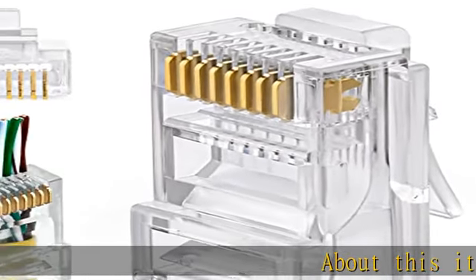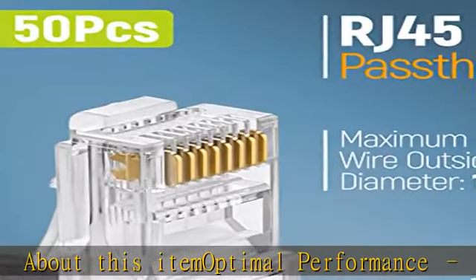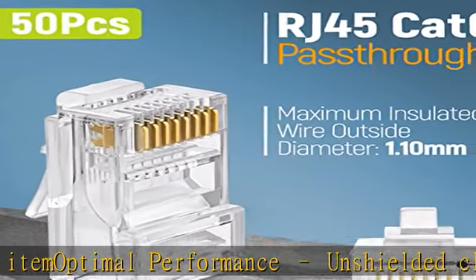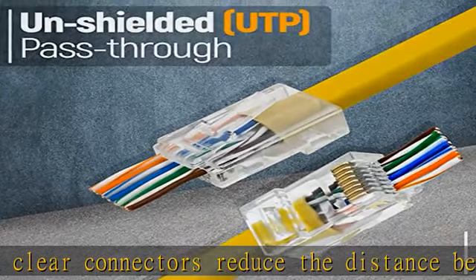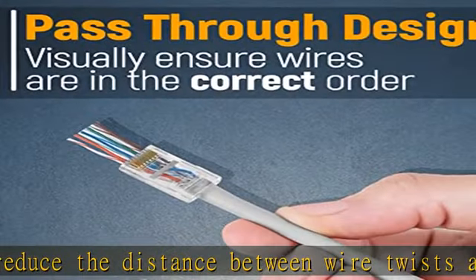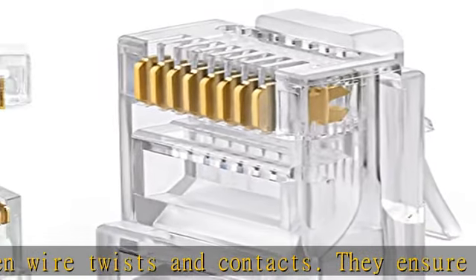Optimal performance: unshielded clear connectors reduce the distance between wire twists and contacts, ensuring a solid connection for the finest performance that inhibits frequency noise. The pass-through function allows the wires to pass all the way through the plug, letting you verify they are in the correct order before crimping.